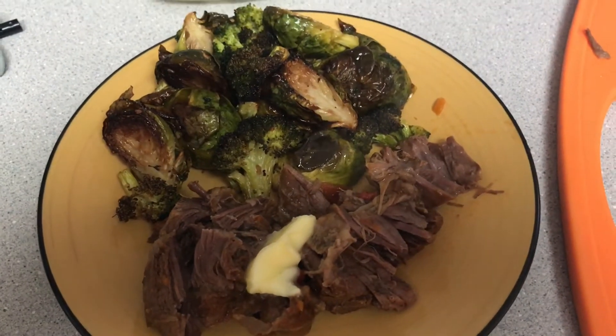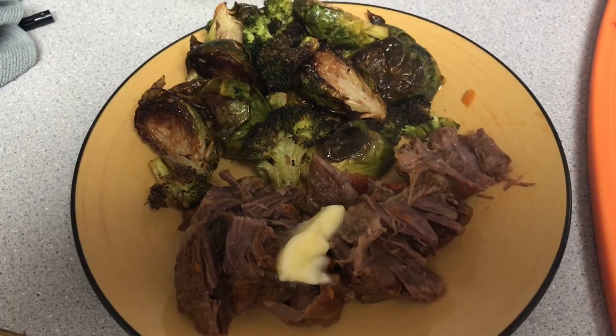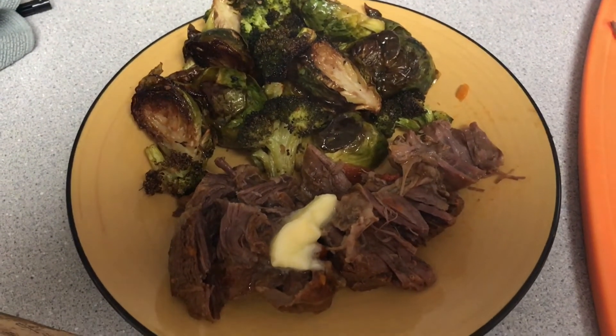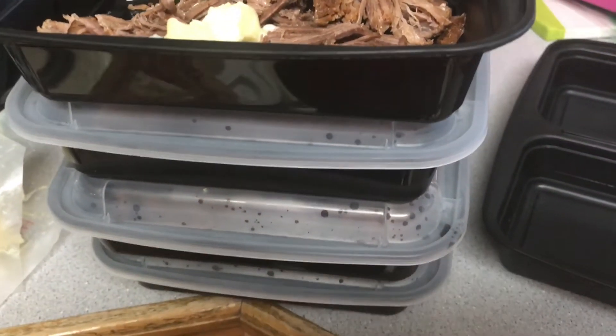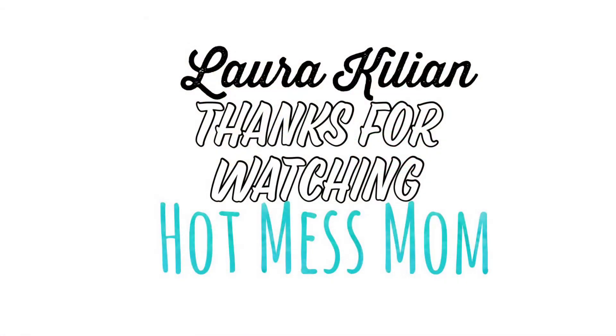And this is what dinner looked like. We even had a bunch left over that I could make lunches with for the next few days, so I added some cheese in there. If you want to see more keto meals, give this a thumbs up and hit the subscribe button. Thank you so much for stopping by, and I'll see you guys soon.